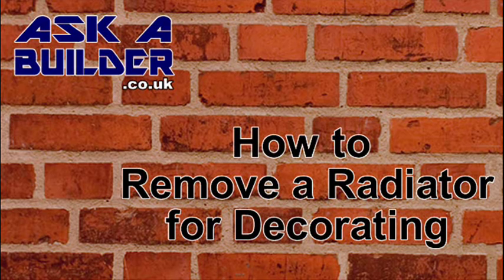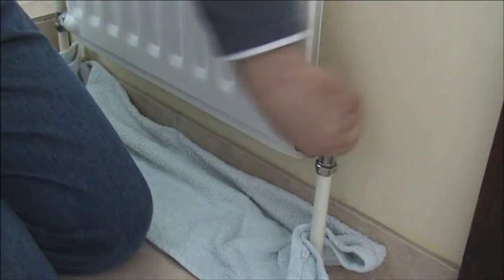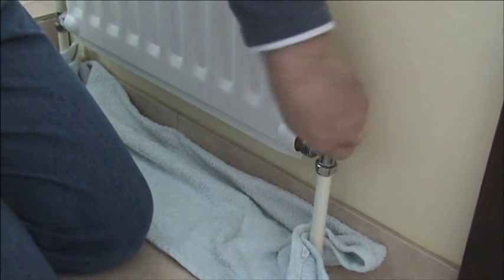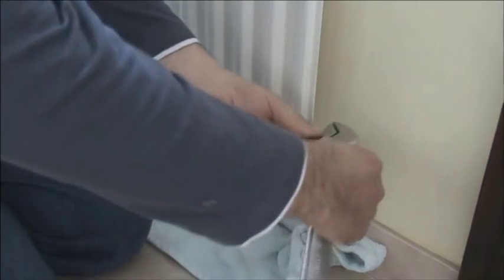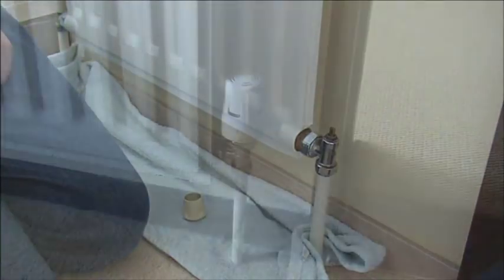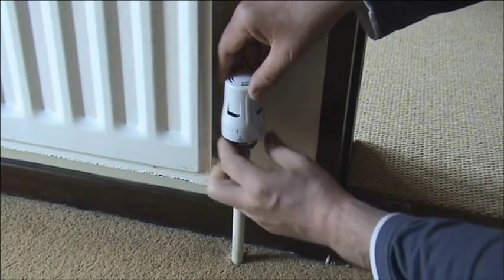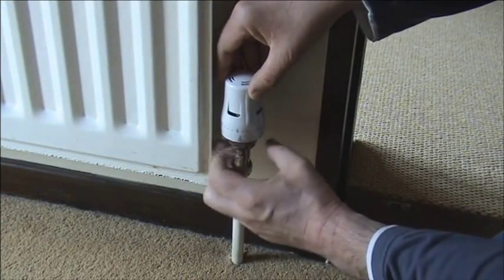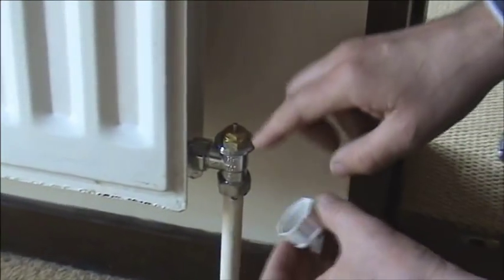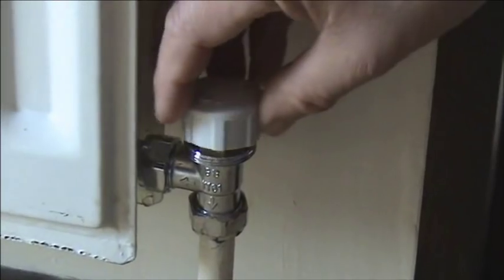The first job to do before removing the radiator is to isolate it. This is done by shutting off both valves at each end. First use the cap to just tighten it down and then just nip off with a spanner. If you have thermostatic valves fitted you need shut-off caps that would have come with the valves when new. Without these it is very difficult to isolate the radiator.